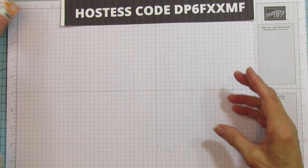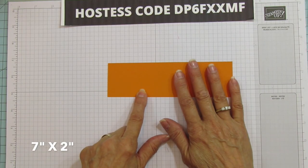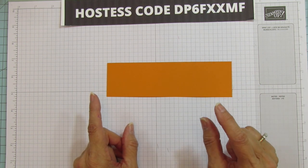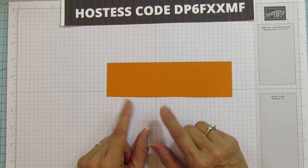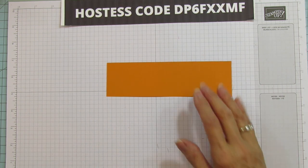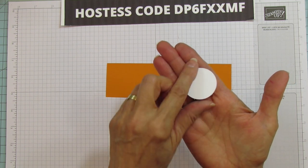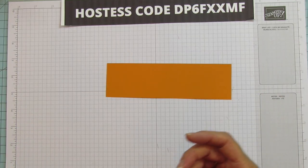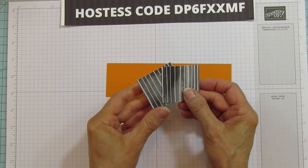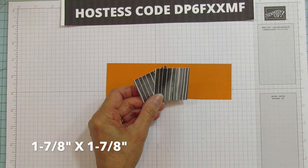I'll tell you what you're going to need for this. You need a piece of Pumpkin Pie cardstock that is 7 inches by 2. You can make a ton of these! I did have to fussy cut the bat and the little bottle, but if I were making a bunch I'd definitely use my Scan and Cut because these are really easy to cut with it. This little circle is the one I cut for that. You're also going to need two pieces of Designer Series paper that are 1 and 7/8 by 1 and 7/8.